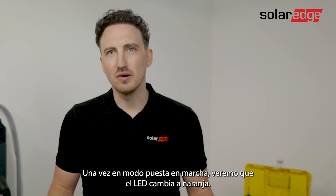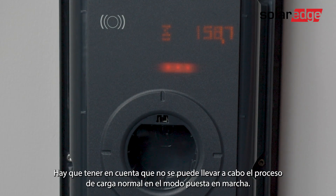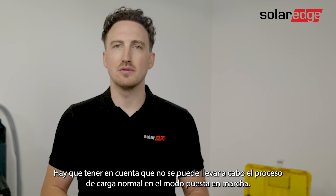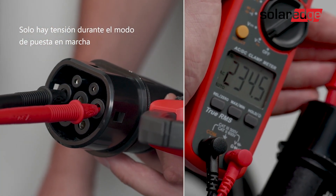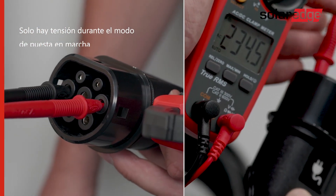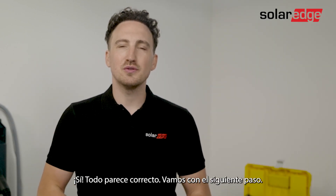Once you're in commissioning mode you will notice the LED turns orange. Please note that a normal charging procedure is not possible when you're in commissioning mode. The voltage meter is connected — let's test our EV charger. Everything looks great. Let's move on to the next step.